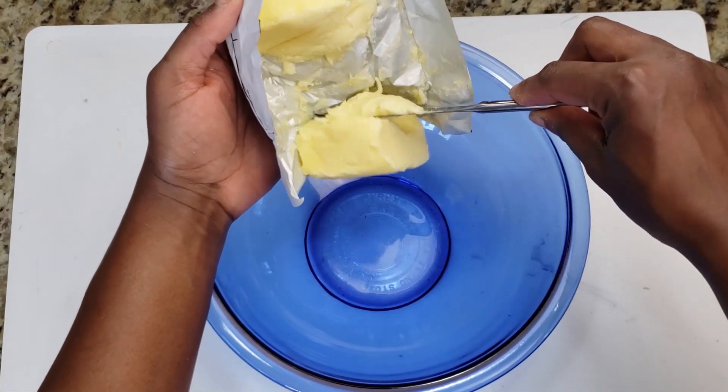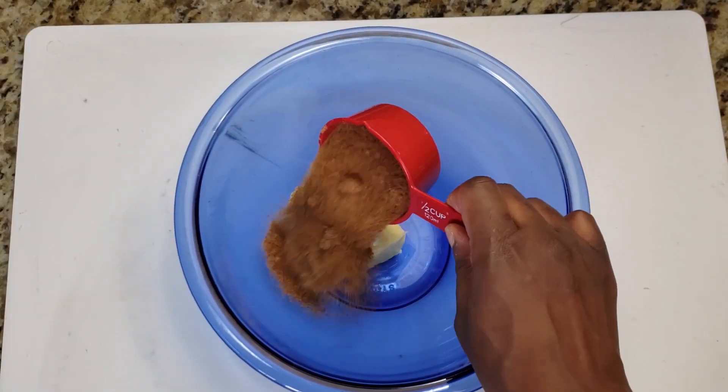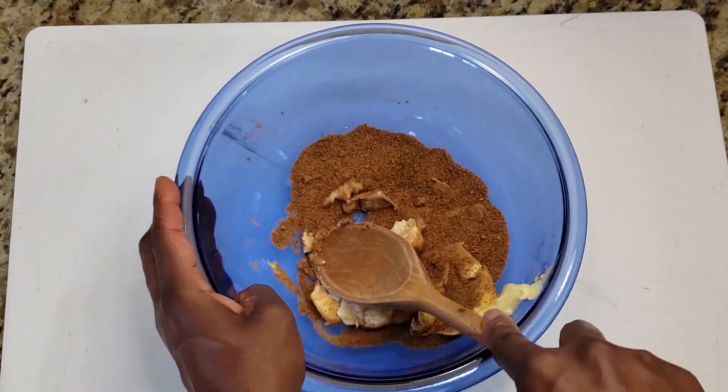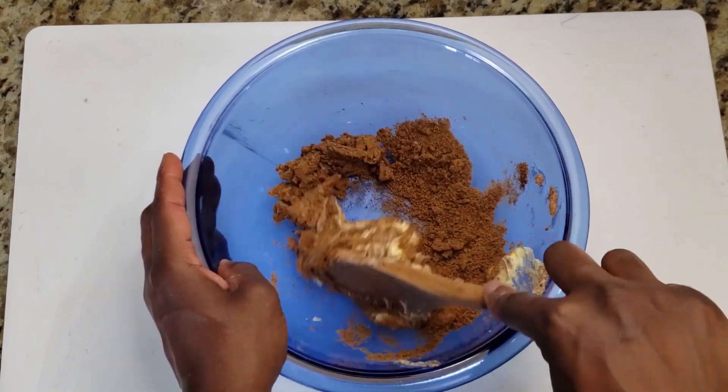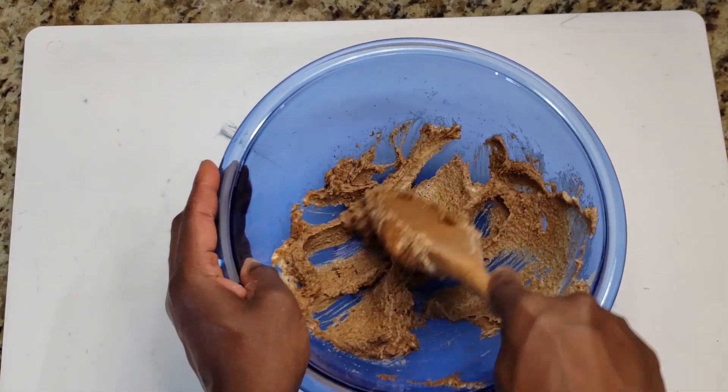I'm starting with half a cup of softened butter and half a cup of coconut sugar, and then I'm creaming them together. You want to cream them until the mixture is nice and smooth and there are no lumps.